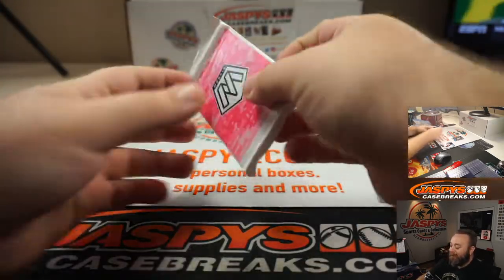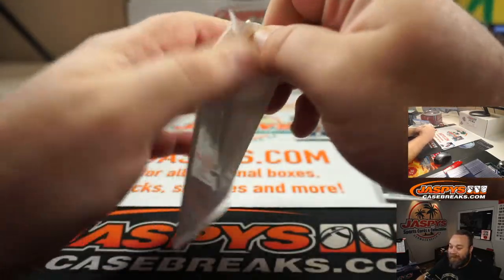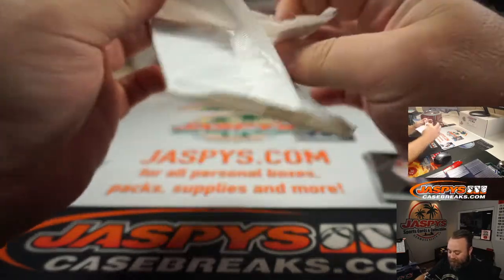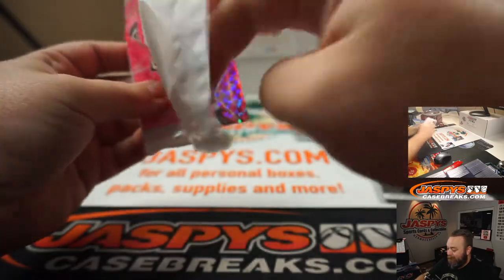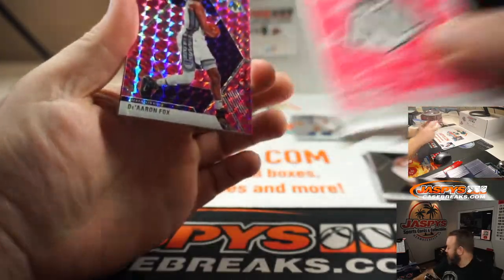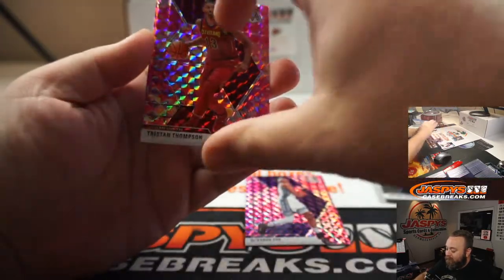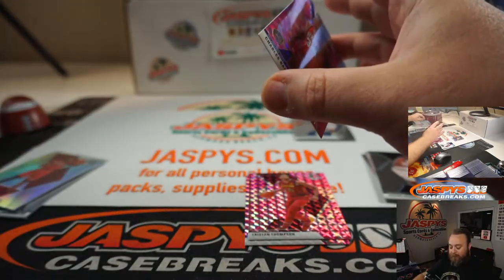We'll do the pink camo. Typically we save this to the end, but when you get a card numbered to 15, this goes first. De'Aaron Fox, Tristan Thompson, and Charles Barkley Hall of Fame.